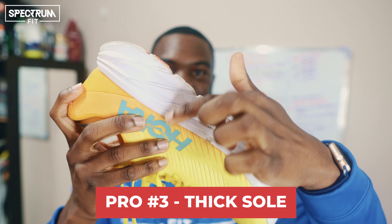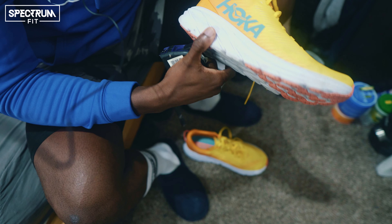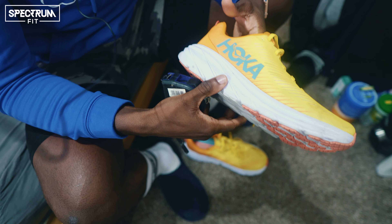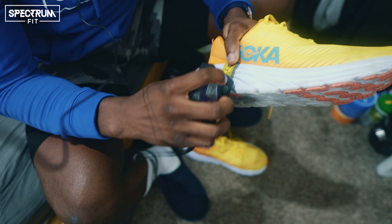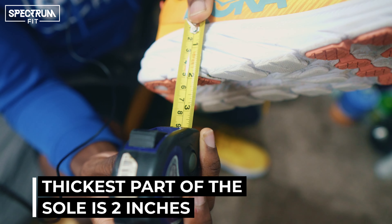The sole is quite thick and that cushioning makes these shoes very comfortable — it feels like running on clouds, especially compared to the cheap running shoes I used before. This is a real game changer. If you're just trying to get into running and want an entry-level specific running shoe, this was a great starting point for me. The sole actually clocks in at two inches at its thickest point, which is pretty solid.